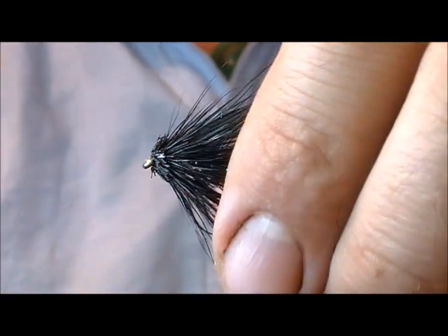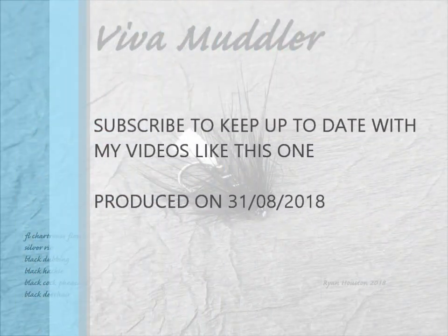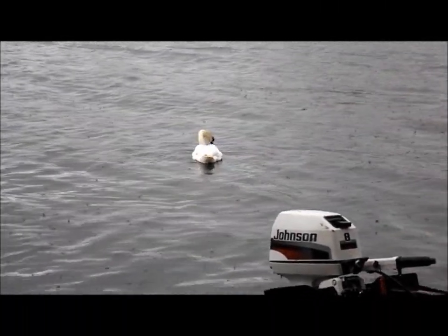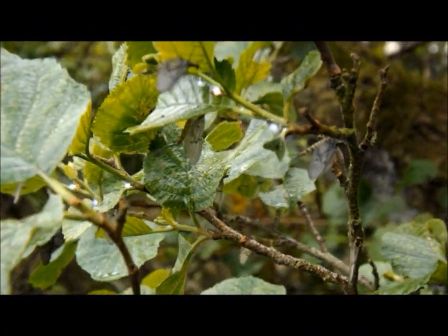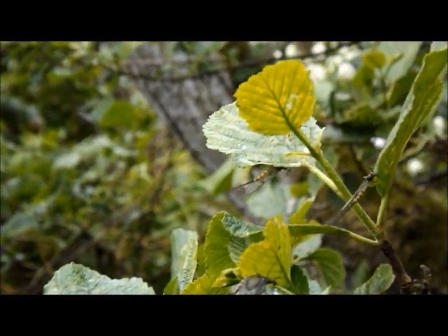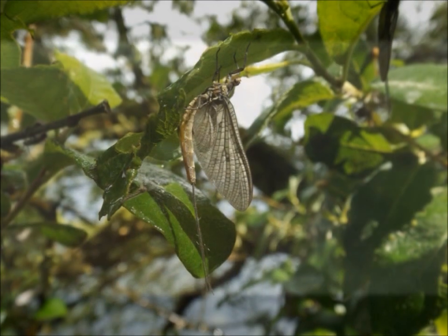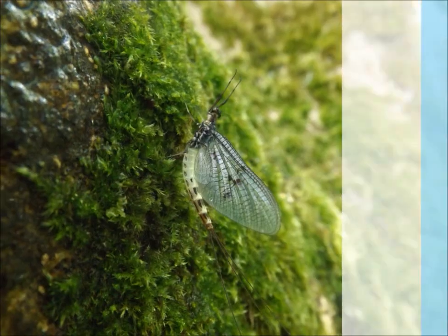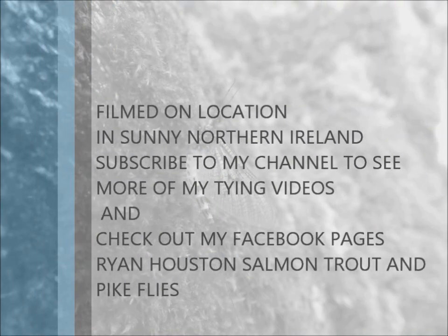And there we have it — a completed Viva Muddler. I'll see you next time.